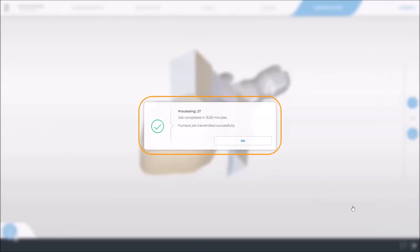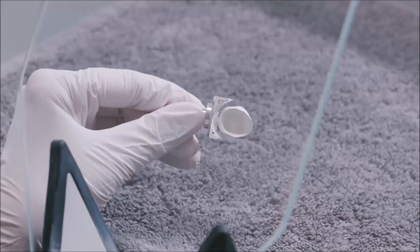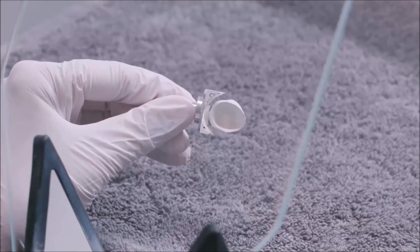At the end of the milling process, a message is displayed to inform the user about the completion and that a firing order matching the restoration has been transmitted to CEREC Speedfire. We confirm with OK and switch to the CEREC Speedfire operating panel, which displays the sintering job at the very top of the received orders overview.